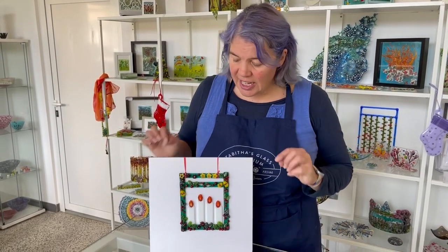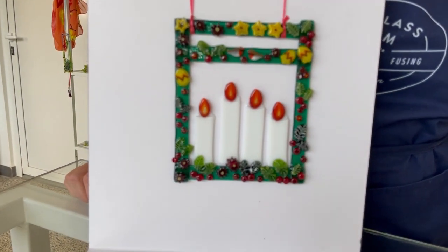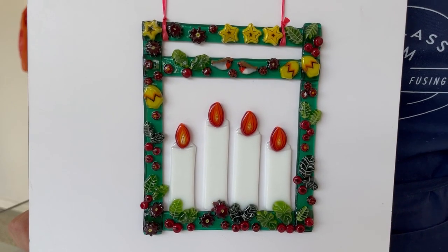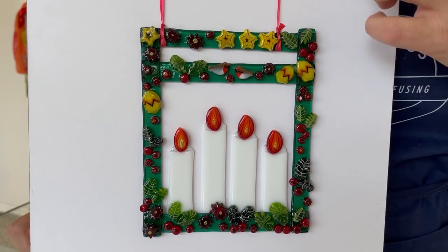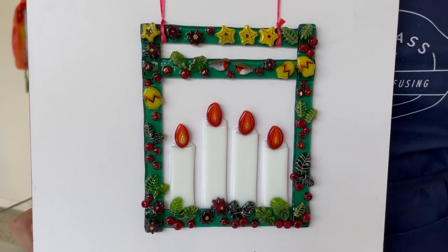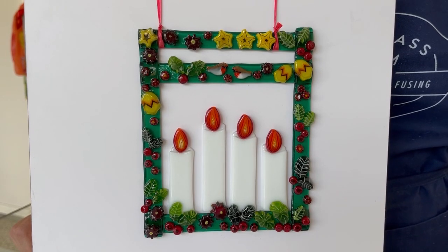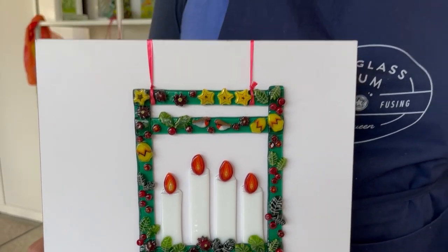Hi and welcome to another Tablet's Glass Emporium YouTube video. Today we're looking at a project that I did live on Facebook this week, but I also like to post it here on YouTube for you guys who follow me here. It's a fantastic Christmas sun catcher with the four candles of Advent. We're also going to be doing later this week an XL Marini Christmas mix available for sale, so you'll be able to get all of these Marini in one bundle rather than having to buy them individually, which I hope will help you with all your Christmas projects.